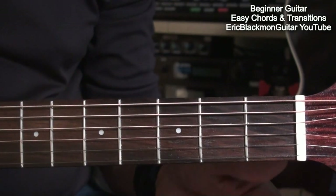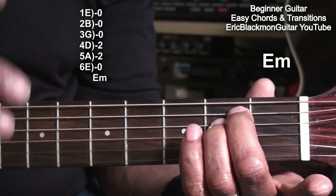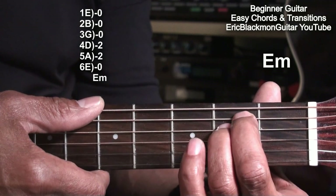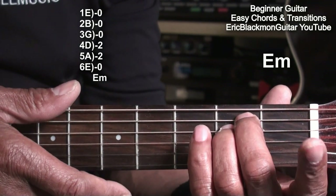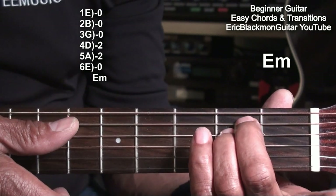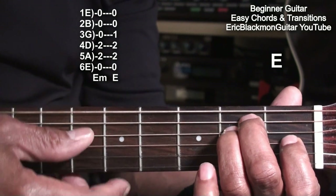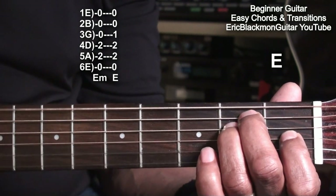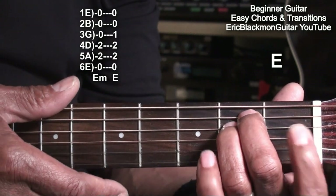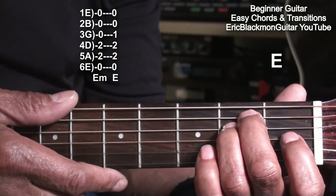Now we'll go back to our starting point, the E minor chord, and learn how to play an E major chord. We've got our E minor, and we're going to take the first finger and place it on the G string at fret 1. Now we have an E major chord. Take that finger out — E minor. Put it back — E major.